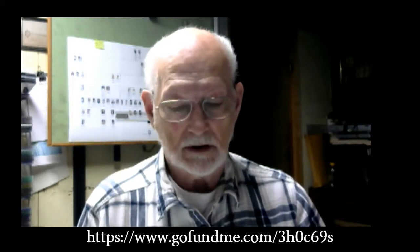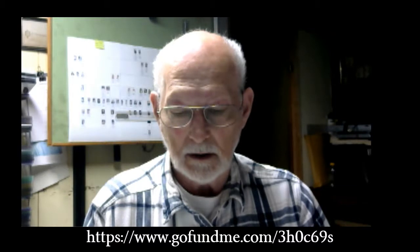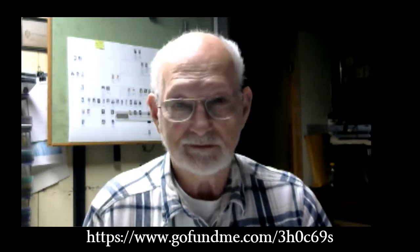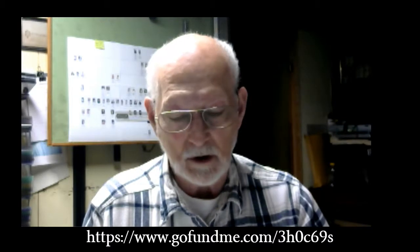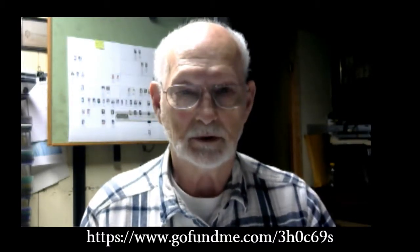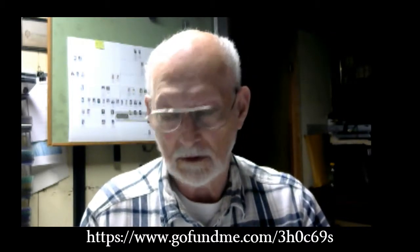I've been putting out videos for six years now, and some of them are pretty funny, some of them are kind of ridiculous, and some of them are pretty neat. I've been working on a three-cylinder prototype that worked pretty well, and I'll go ahead and show you what that is looking like.